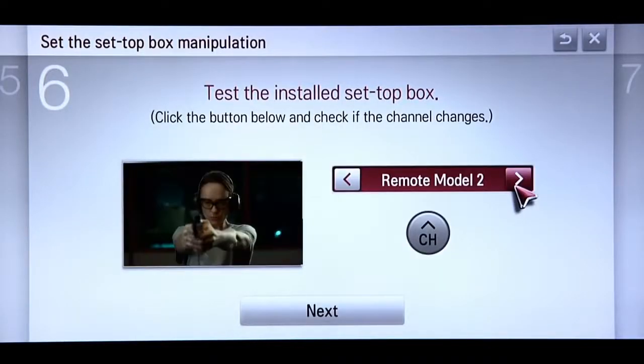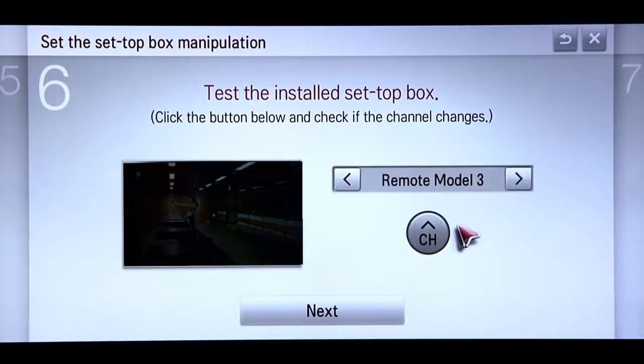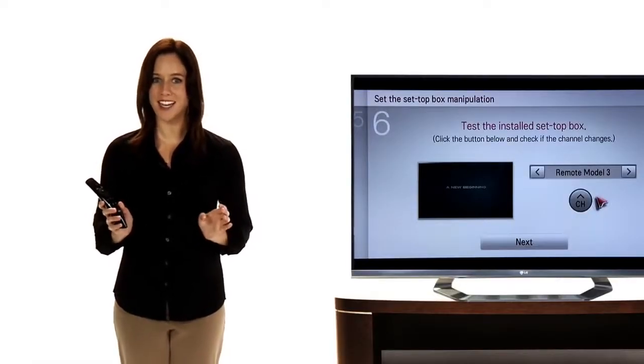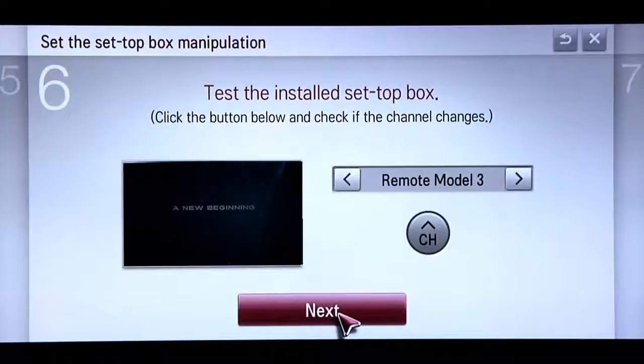Do this by clicking on the left or right arrow buttons in the Remote Model field. Keep trying until you find a remote model setting that successfully changes the channel, then press Next.